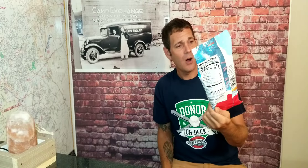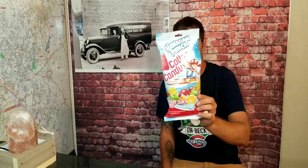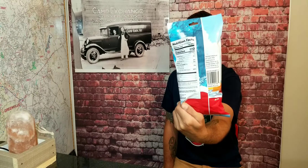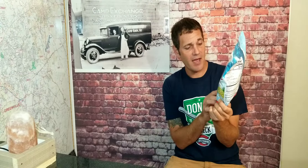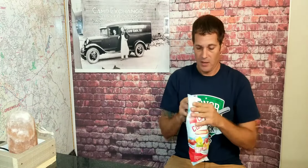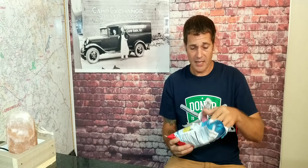I'm going to start with the Hawaiian Punch — this is fruit juicy red flavor. It's 110 calories per serving. It's a no cholesterol, fat free, and gluten free food, made in good old U.S. of A. So let's open this up and see what I think of some Hawaiian Punch flavored cotton candy.